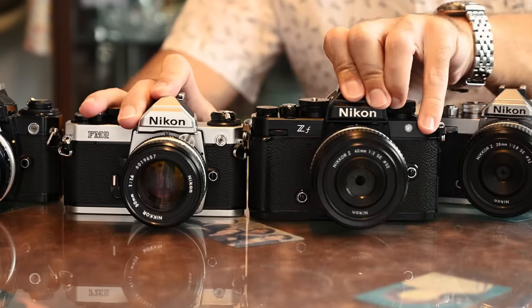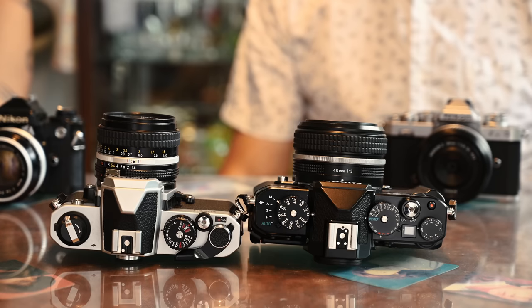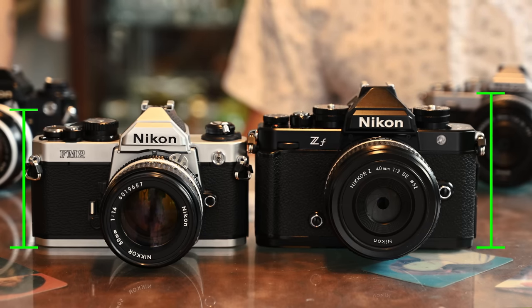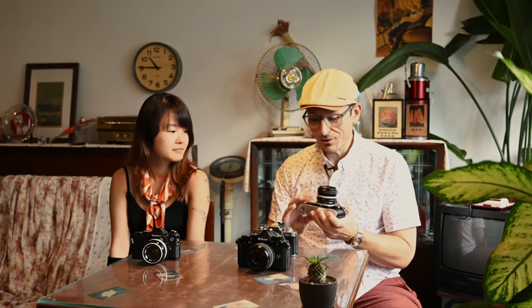We've got here the FM2 — this is what the new ZF is actually based on. Looking from the front and top, you can clearly see the design cues. It is bigger than the FM2, but considering it's got the EN-EL15 battery and actually has better ergonomics, if you're putting big lenses on these cameras the tribute is obviously there in terms of design, but you need a melding with modern ergonomics.